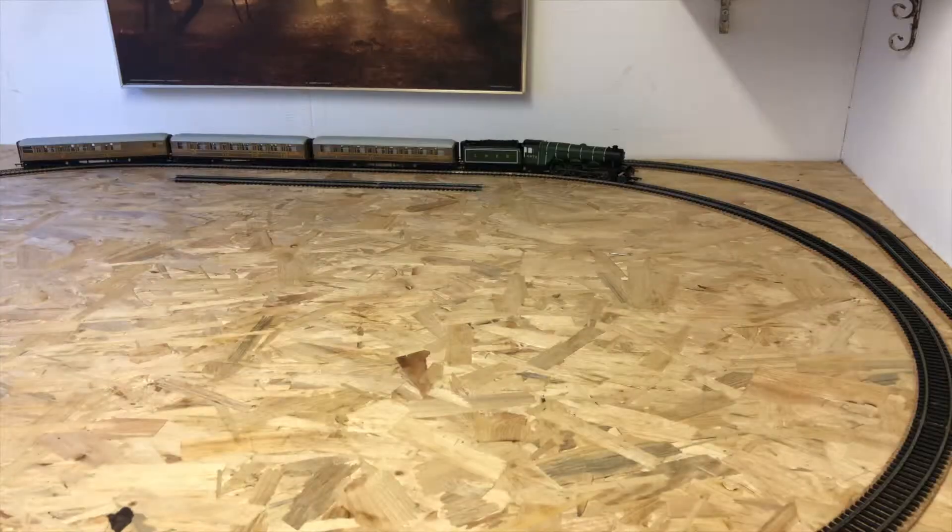I'm a big kid at heart. I absolutely love playing with things like this. I love making models, which is what I've been doing for quite a while now. I love playing remote-controlled cars, remote-controlled drums, that kind of thing. Anyway, without further ado, this is about setting up a model railway.